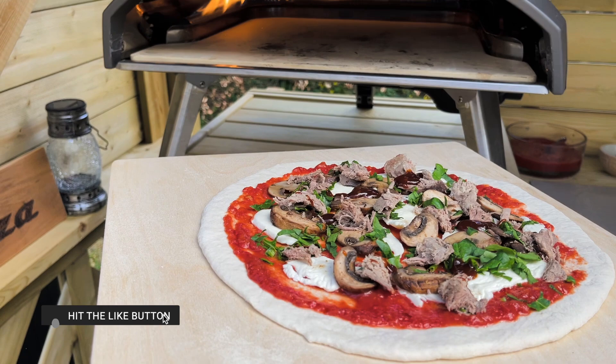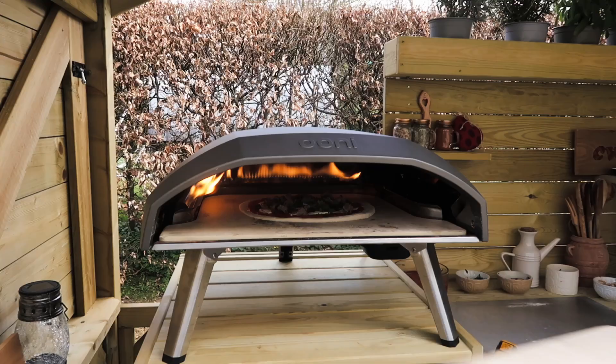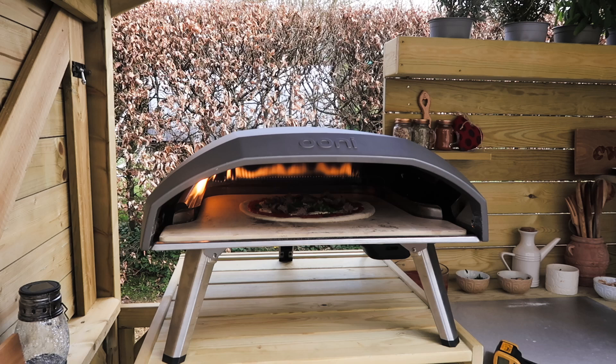Just going to give it a wiggle now because I don't want it to stick. I think we're ready to go in, so let's do it. This is on full flame.